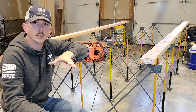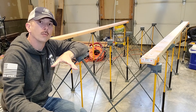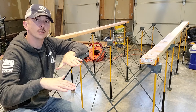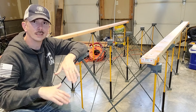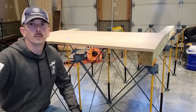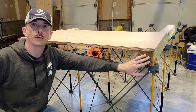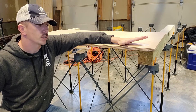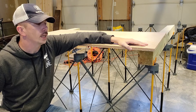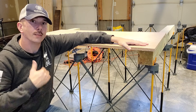Instead of using 2x4s, I'm actually going to use a 4x4 to elevate my surface, and hopefully that gives me a better working height. I've replaced the 2x4s with 4x4s and thrown on that piece of 3/4 inch plywood, and that gave me a much more suitable working height for myself.